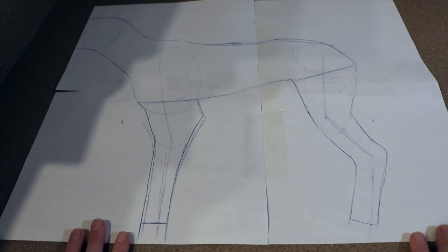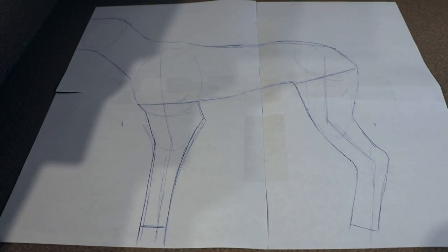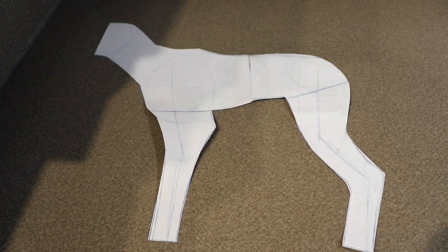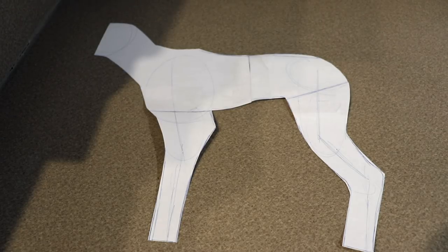Let's get started. The first thing we're going to do is work on the pattern so we can get our fabric cut out. To do this, I put a bunch of pieces of paper down, taped them together, and then drew out the shape that I wanted. Once I was happy with the shape, I cut it out, and this is going to be our main pattern for our fether.